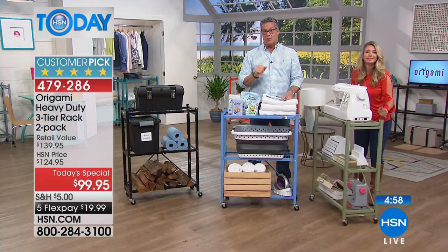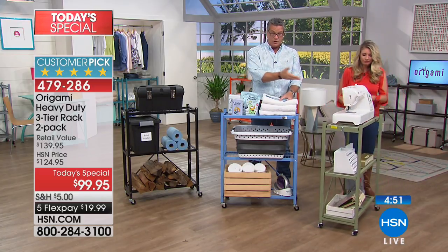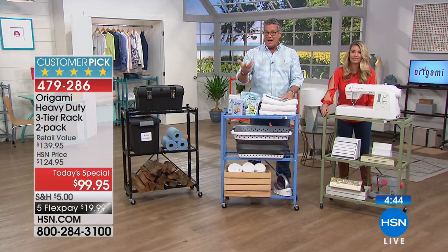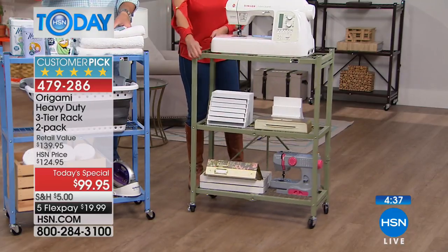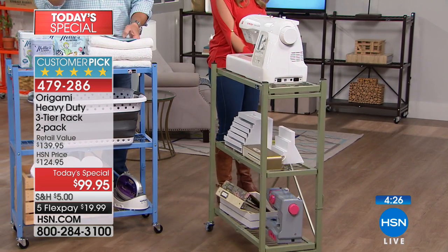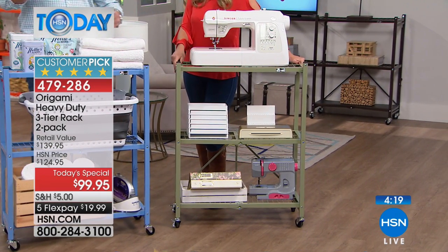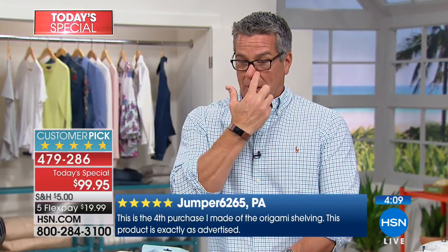We're putting five minutes on the clock because we're running out of time. Grab this while you can — whether it's for hobby stuff, professional use, an office building, storing pots and pans, appliances, or a 50-pound microwave oven. The reviews are ridiculous — they handed me a stack of five-star review cards bigger than any other stack. Go to HSN.com and read what people are saying. If you're on the fence about getting two, you can always buy one, but you're going to want two.